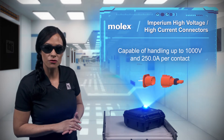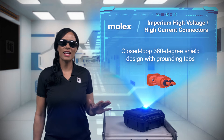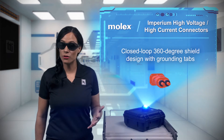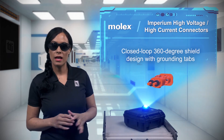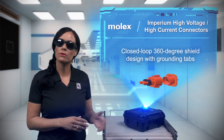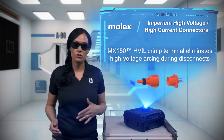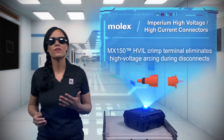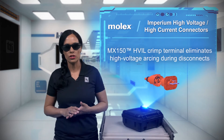The Imperium HV-HC system addresses multiple challenges in electrifying commercial vehicles. The connectors have a closed-loop 360-degree shield to mitigate EMI and RFI concerns, and the headers have a face shield with redundant grounding tabs to simplify grounding. To keep operators safe, the connectors integrate MX150 high voltage interlock loop crimp terminals to eliminate arcing that can occur when disconnecting at high voltages.